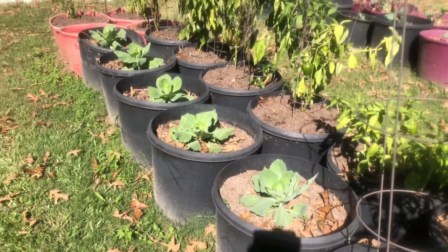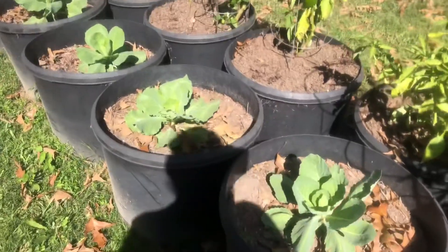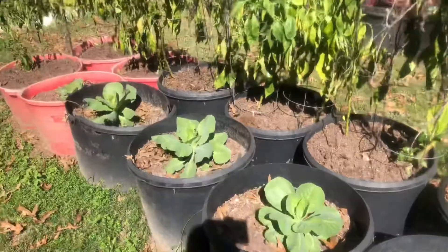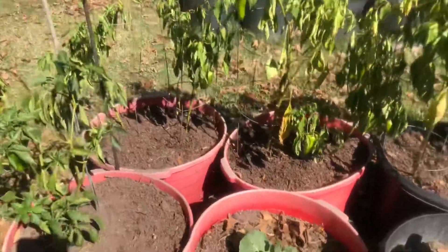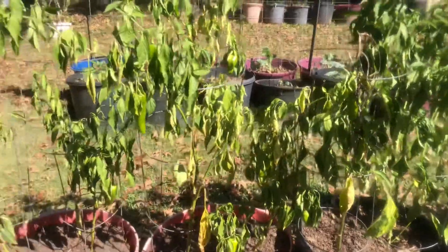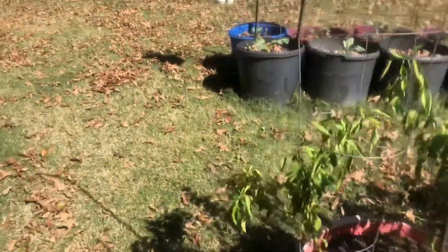Back to these tubs — I put more compost in and picked up my tomato cages off the ground so my husband could mow again. Here are my cabbage plants — they're looking good. And my peppers are still putting out. There are the ongoing peppers — real happy with those.